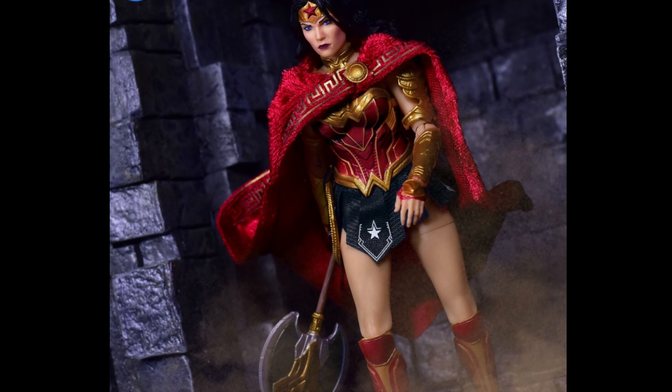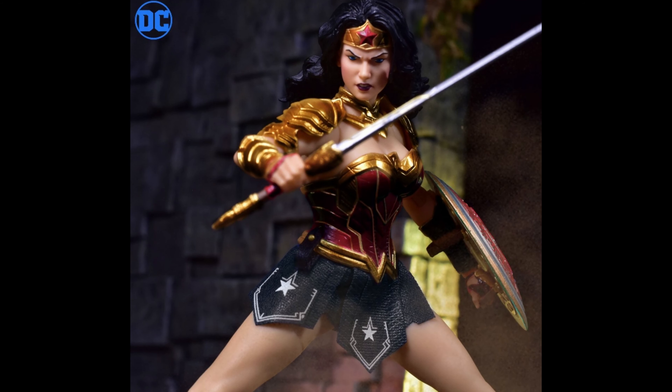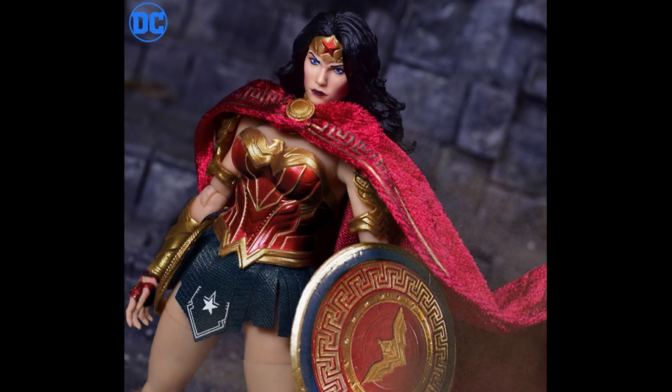The 1:12 scale Mezco Toyz Wonder Woman is looking pretty darn cool. She comes with her spears, and the cape has wires inside so you don't have to worry about posing it. She looks great — the only thing is those armor pieces could have been a lot shinier, they still look a little too plastic. Her lasso is bendable so you can move it around, which is great.